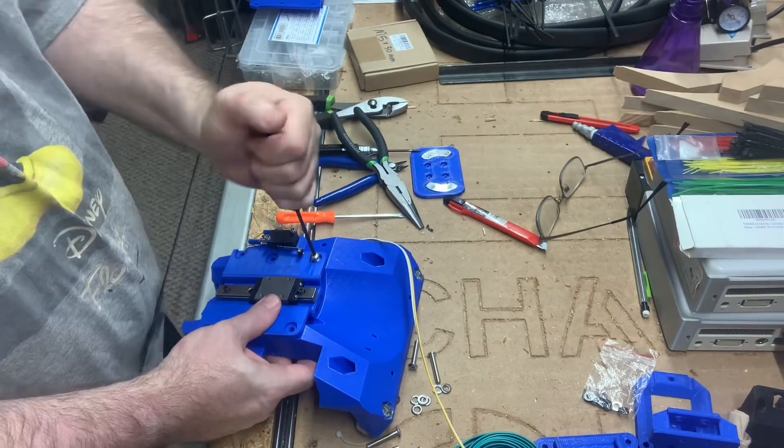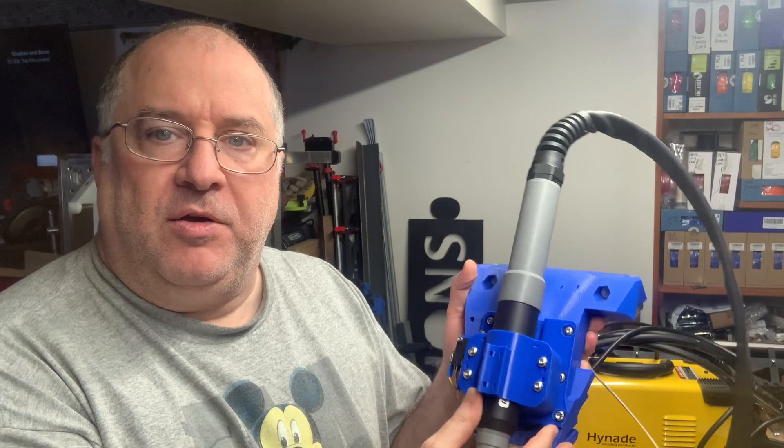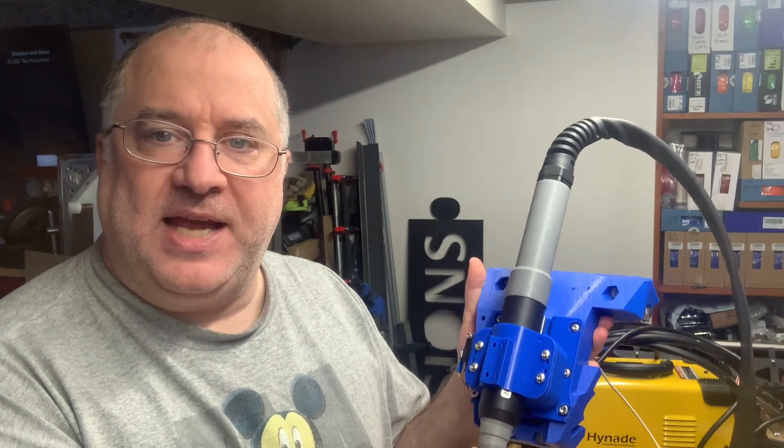Hi, this is Doug Joseph with Design 8 Studio. As you know, we're in an ongoing series on building a CNC plasma cutter table based on the Lowrider 3 platform by V1 Engineering. In our last episode, we built a torch mount with a magnetic breakaway and floating Z capabilities that attaches to the main core of the Lowrider 3.